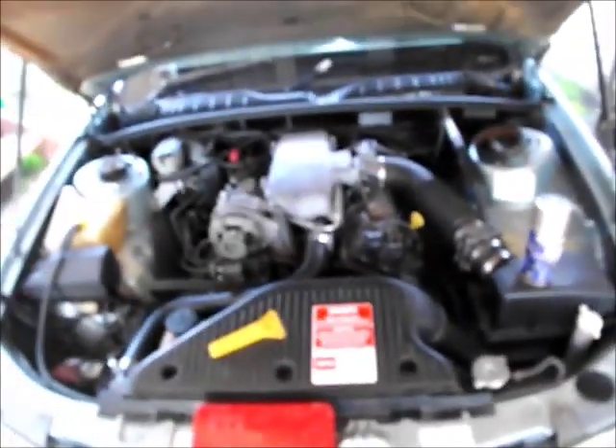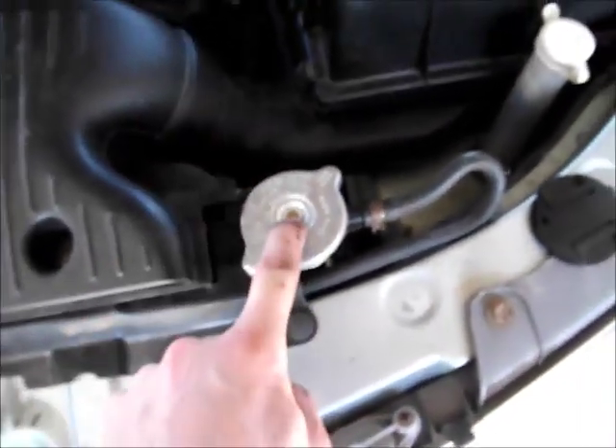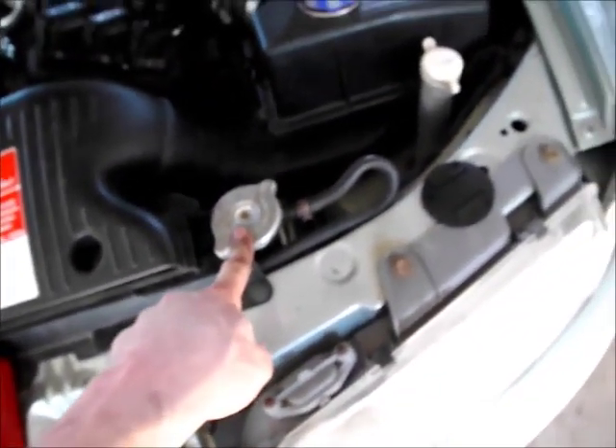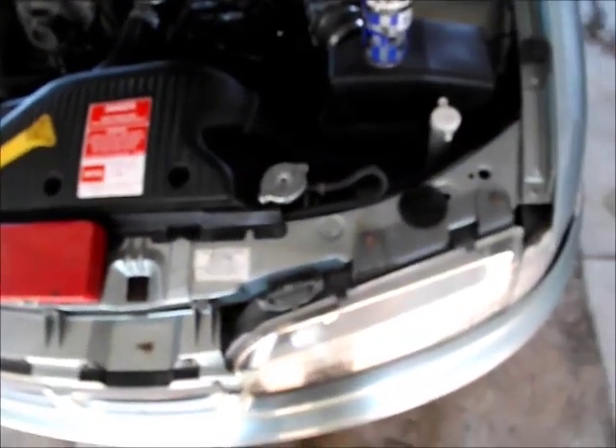It's just a general service and replacement of any dodgy bits in your cooling system. Don't even waste your time testing the caps — if you're doing a water pump, change the cap. If you're doing maintenance on the cooling system, change the cap. If you have the cap off, you can't be bothered spending six dollars? Just put a new cap on it.